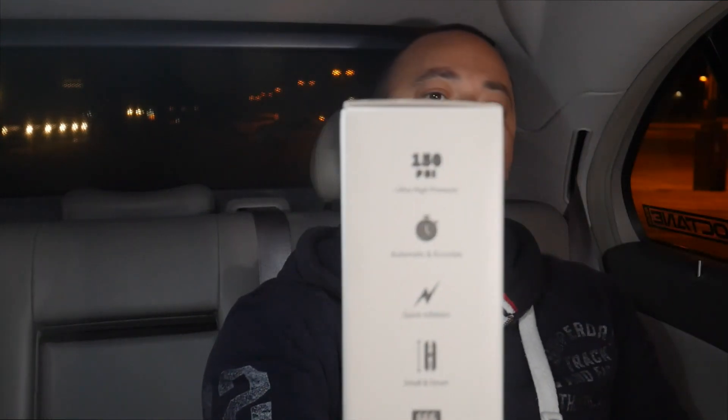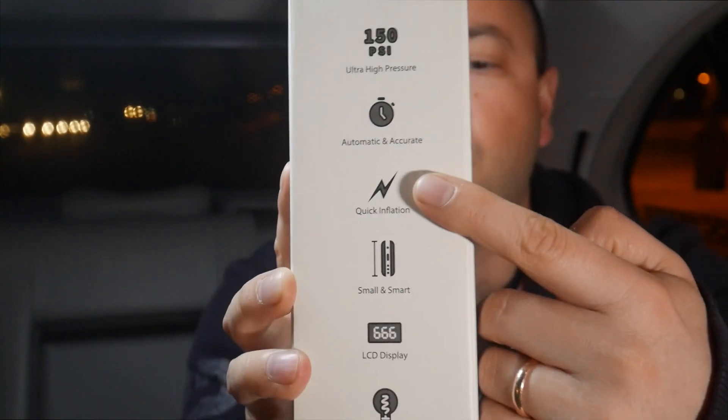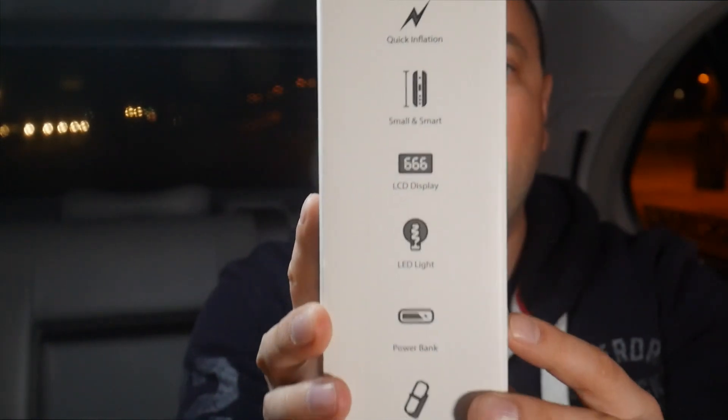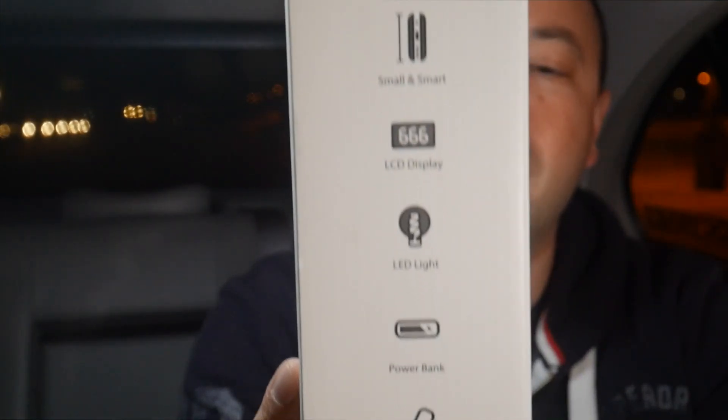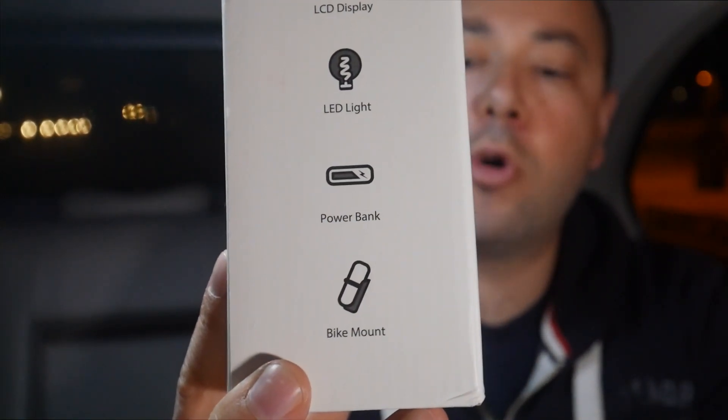I guess it's for cycling, but it also has enough power — it says 150 PSI ultra high pressure — for it to work on the car. On the back it says 150 PSI automatic and accurate quick inflation, LCD display, LED light, and you can use it as a power bank and put it in a bike mount.